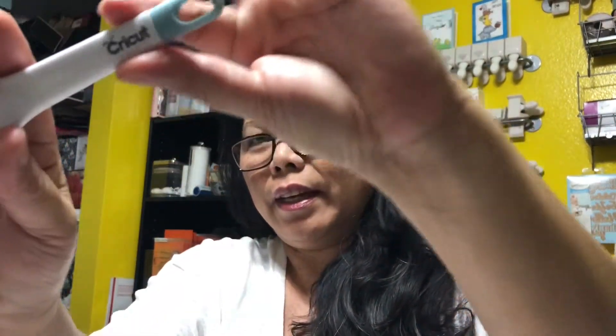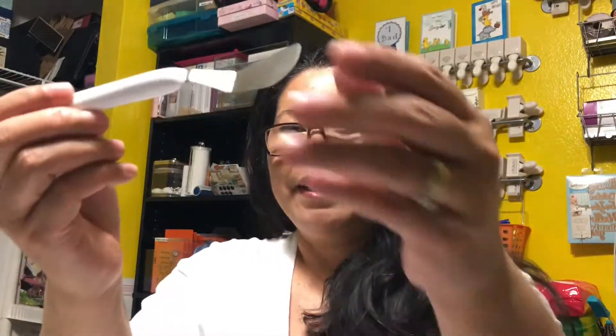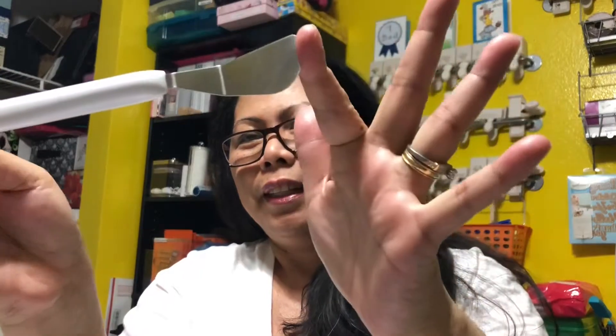Now I finally have the official Cricut spatula and I'm very excited! The set also includes a picker or tweezers — they call it a 'tweezer' — which is so cool and cute. There's also a scraper, a gripper, and scissors with a cover lid. So exciting!